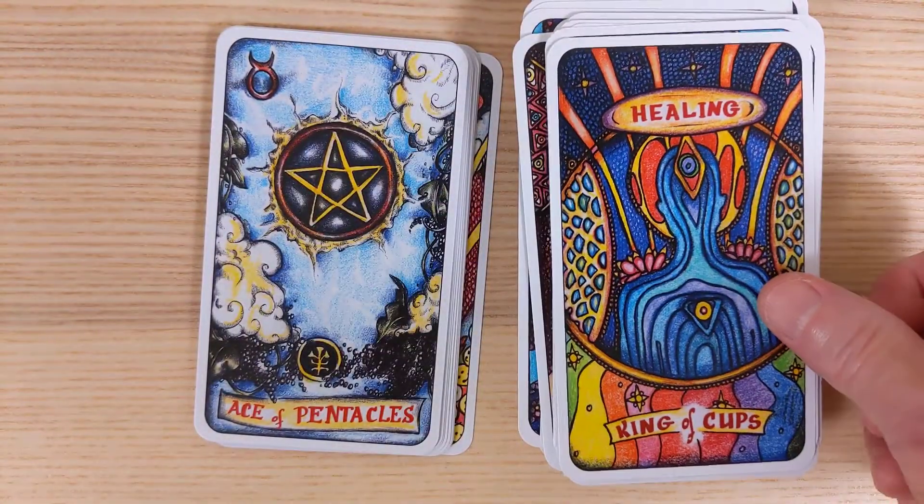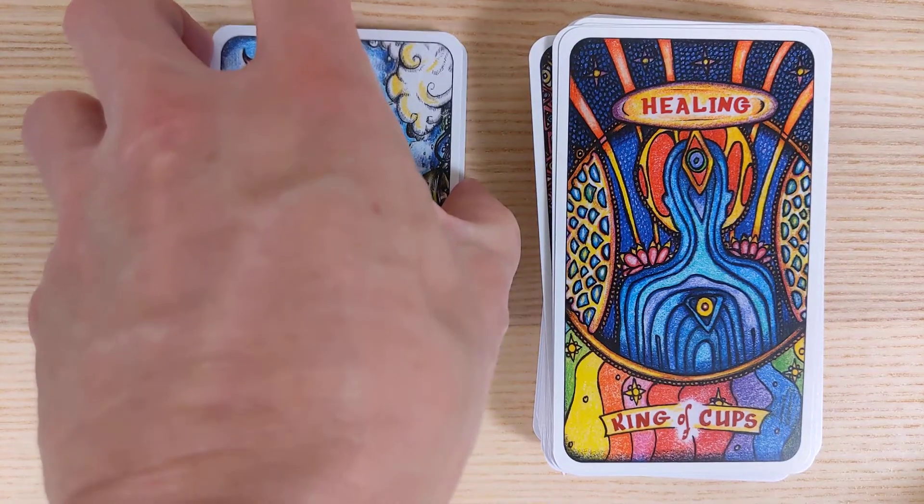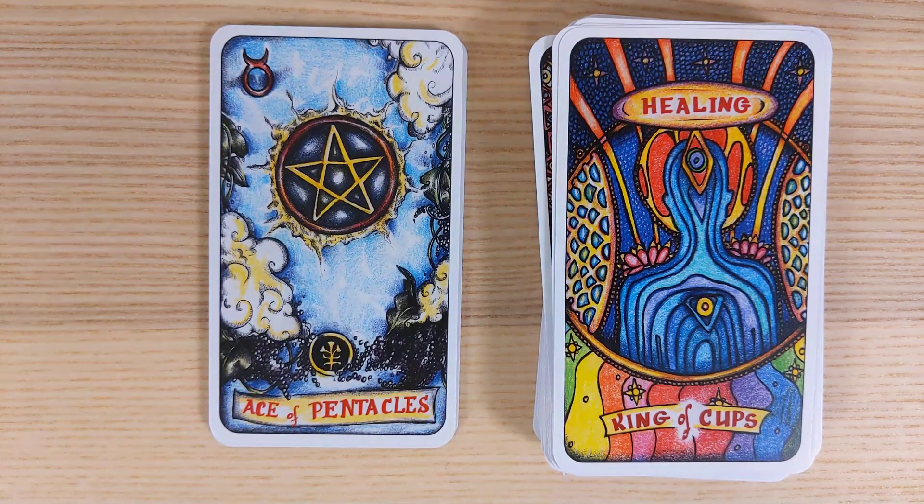Queen of Cups is Receptivity — water within water, very receptive indeed. I like the feel of that card. King of Cups is Healing — a bit of passivity, the passivity of healing.